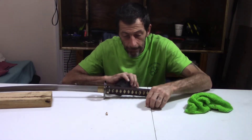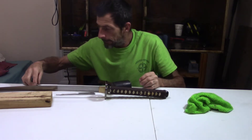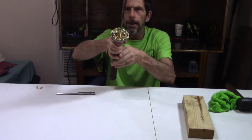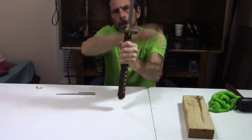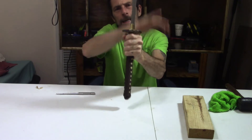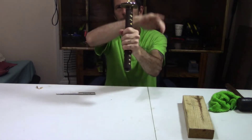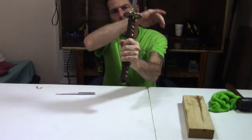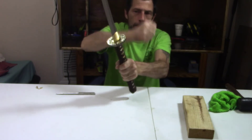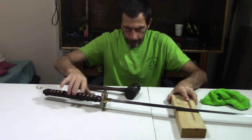Those were really in there. Set those to the side. Now I thought this was going to be the hard part. Usually you would have to do this and the blade would vibrate out of the tsuka. This one seems to be in there pretty good. Really didn't want to have to tap on this.